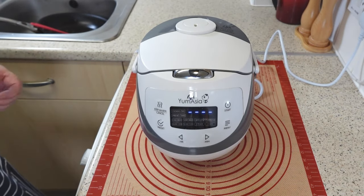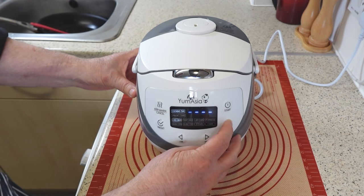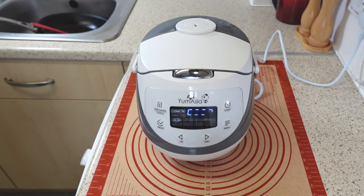Select the correct menu for the type of rice you're using. In my case, it's long grain rice, and then press start. This will automatically adjust the temperature and cooking time for your rice.